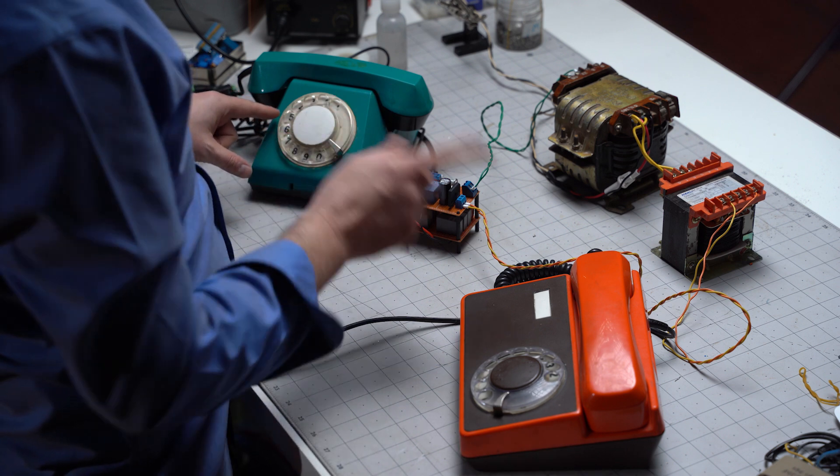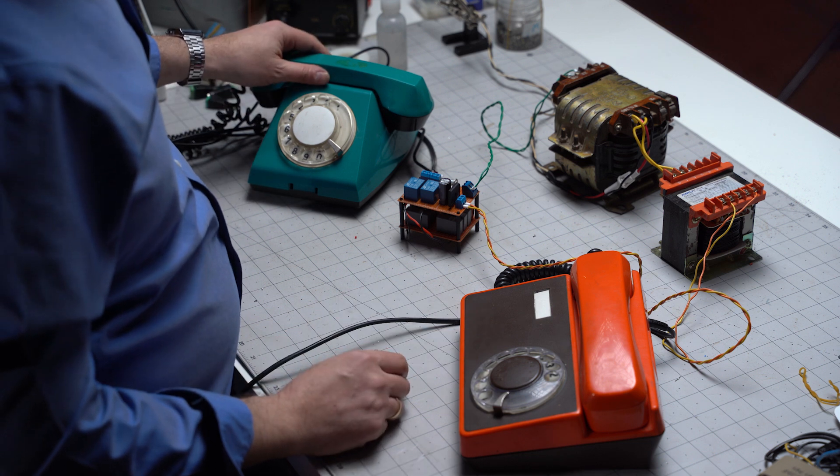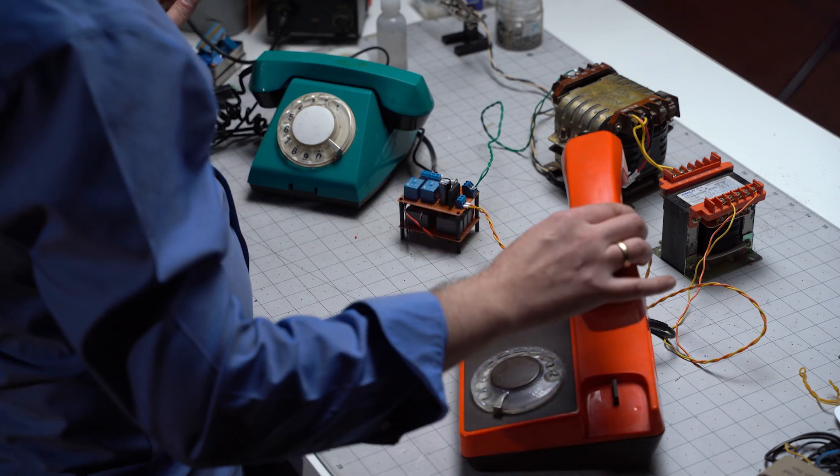We're gonna plug this in and hopefully there's no smoke. Here we go. Yes!